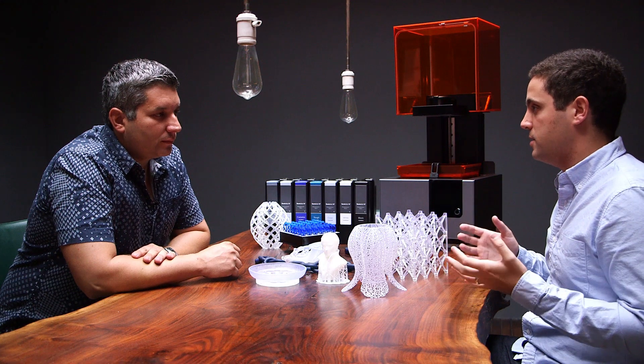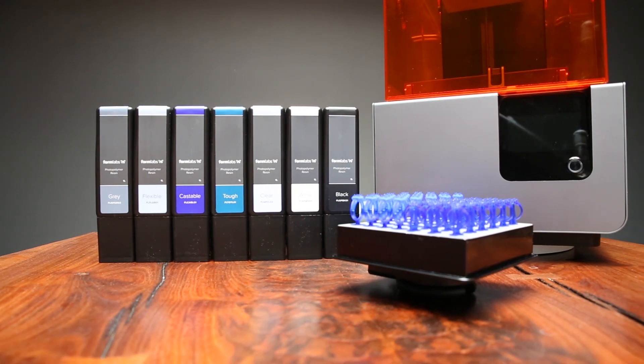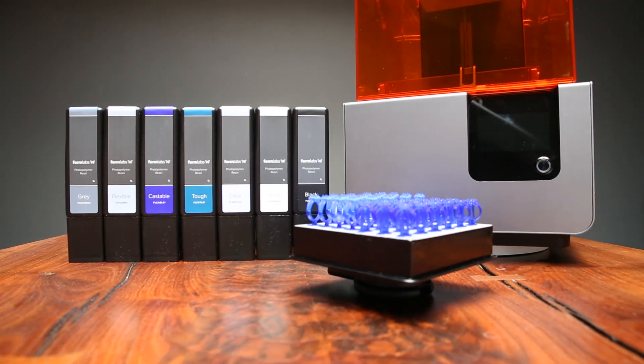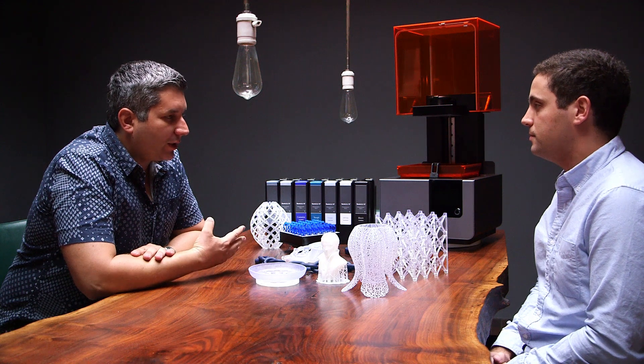When we built the Form 1, we were building really the simplest stereolithography machine you could build. We stripped it down to the most basic set of components — we wanted to make the thing as simple as possible, and that was also what we could build at the time with the resources we had. Since then, we've shipped thousands of them, learned a lot from our customers, and now we have the resources to build the desktop stereolithography machine that we really wanted. So you went from the easiest to build with the most common parts to something that's a lot more complex, but actually easier to use.